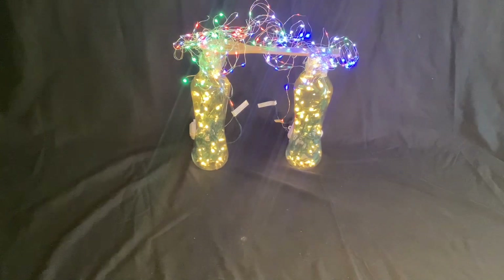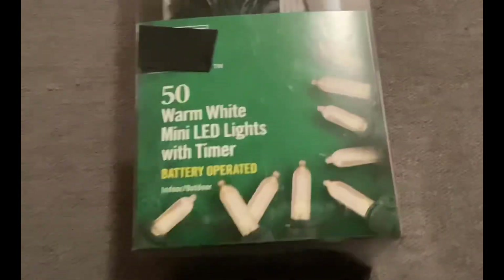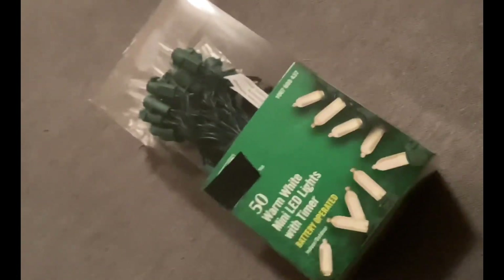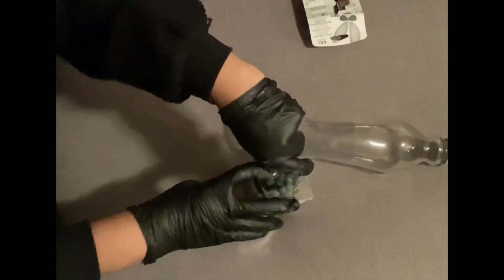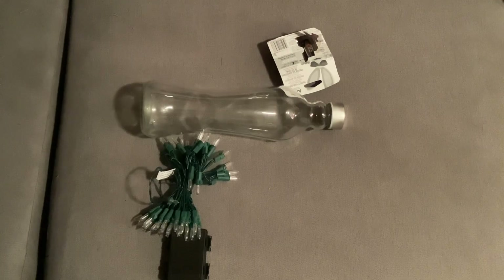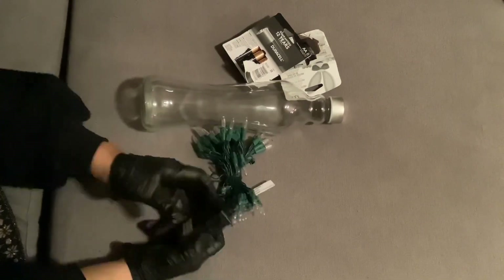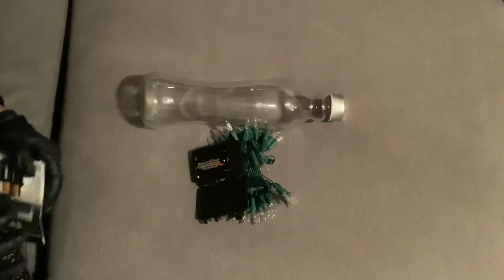First, we have to make the structural support for the lighting. I use warm white lights in the bottles, using bottles to put the lighting. Open the cool white lighting first. It's easier to work if the battery is on and the light is on.